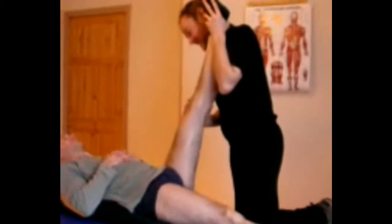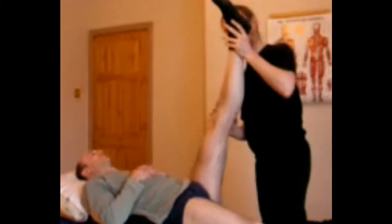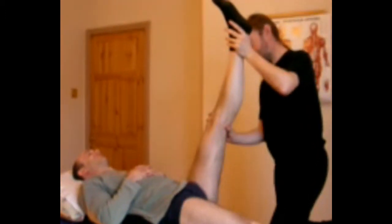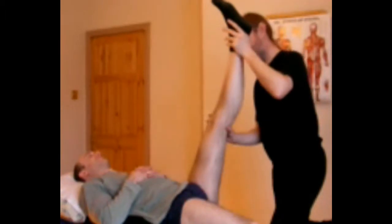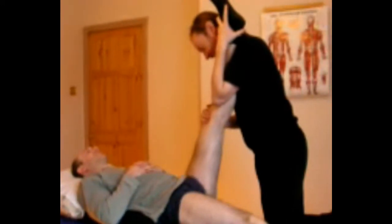The straight leg raise we would normally do as a contract-relax stretch rather than a passive stretch. We'll take it to the boundary and use the standard contract-relax procedure from there. What I tend to do, particularly with someone who's strong, is use my torso to give resistance rather than my arm. So instead of the client pushing into my arm, I get my torso here — I'm stabilised — and that's going to be a lot easier on me.